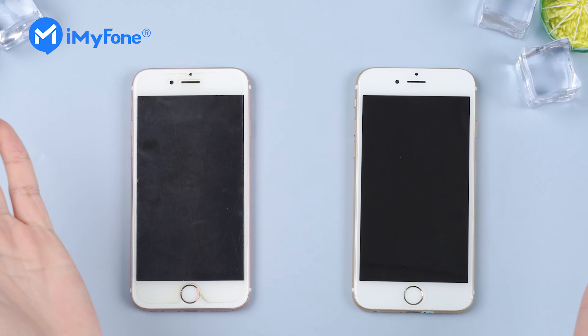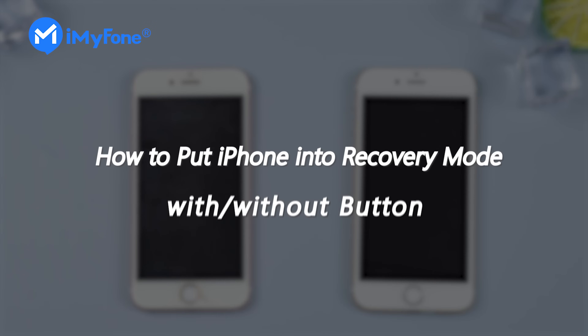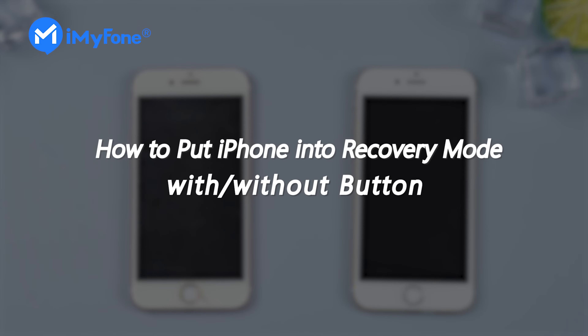I've got two iPhone 6s's here. The right one is perfectly fine, and the left one's home button is cracked. I'm going to show you how to put an iPhone into recovery mode with or without a button.